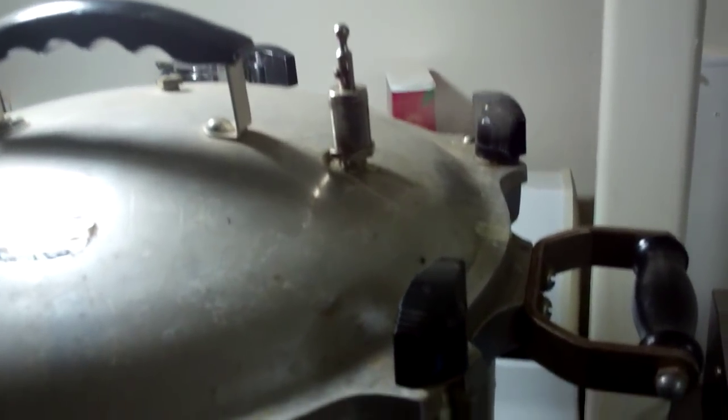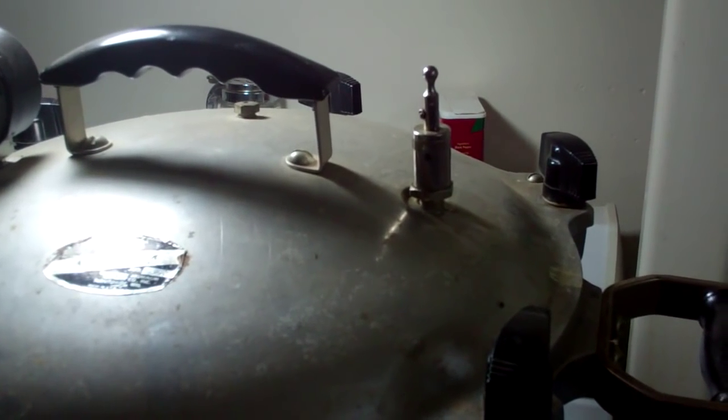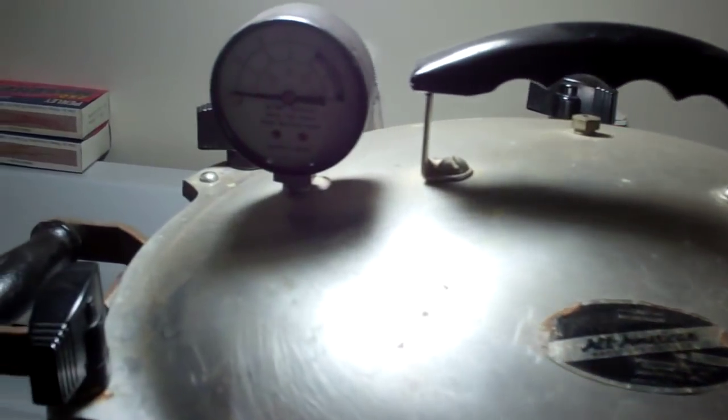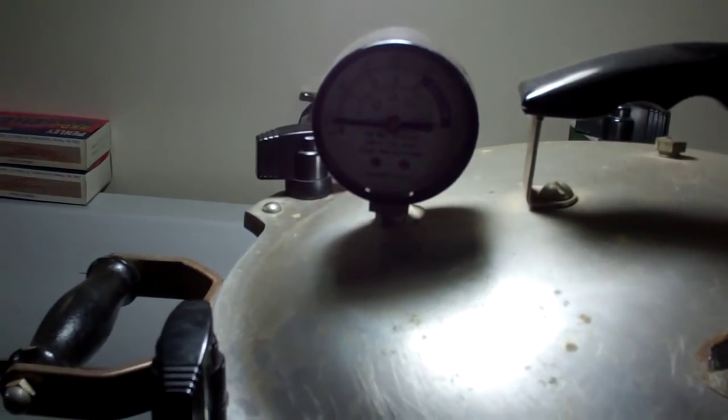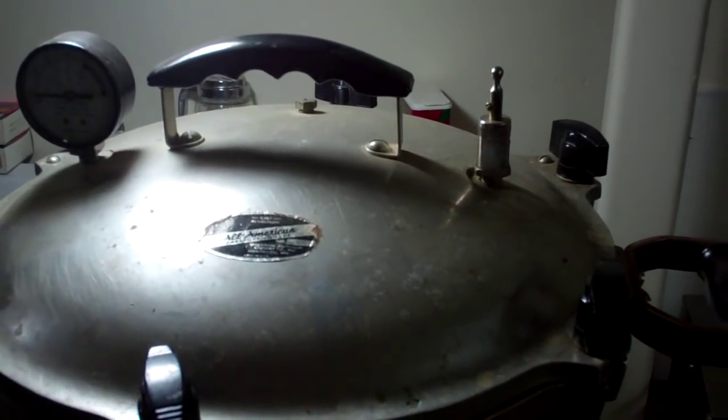Now we've got a steady stream of pressure coming out of the vent. We want to let that vent for 10 minutes, then we'll shut it and bring the dial up to 15 pounds and hold it there for 70 minutes. We'll check our results later.